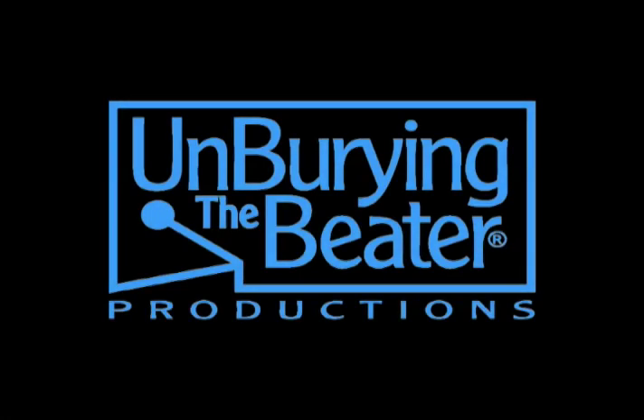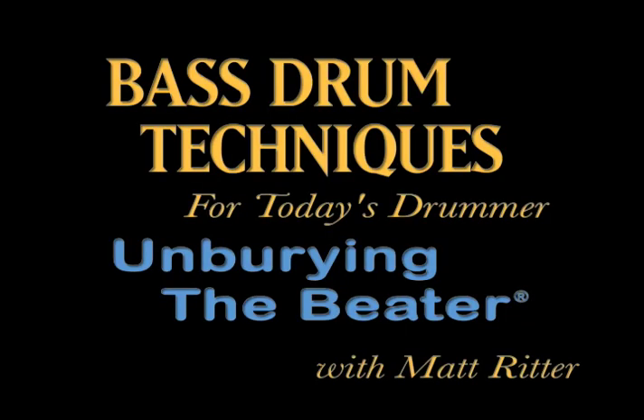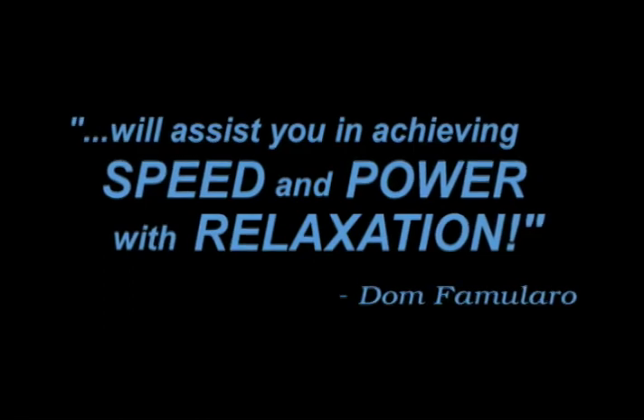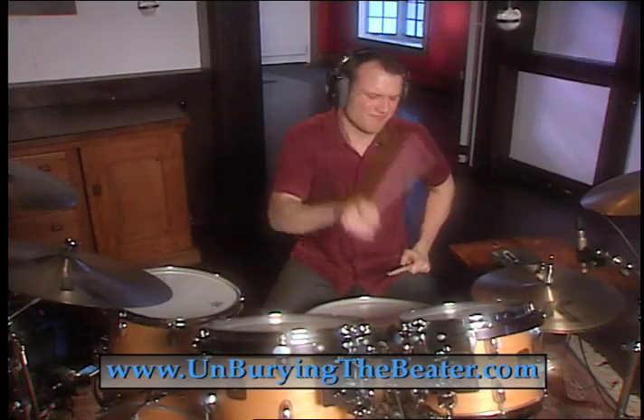The drum set only came into existence about a hundred years ago, when the bass drum pedal was invented. Hi, my name is Matt Ritter.